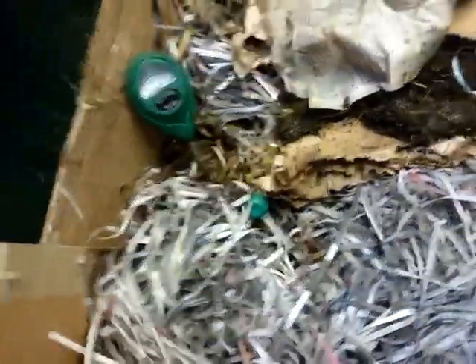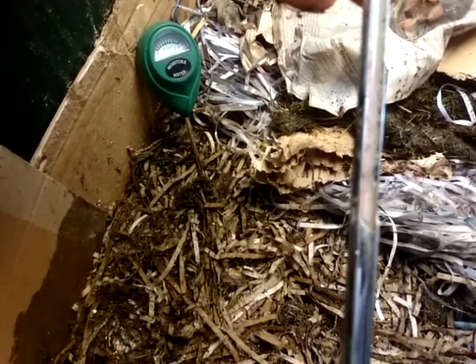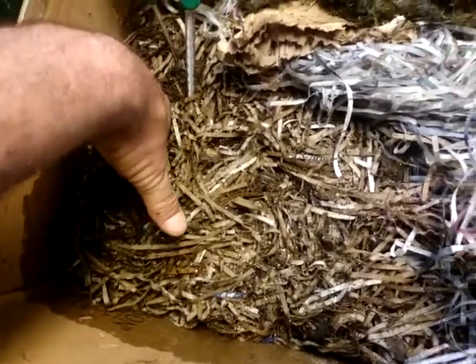I've got the temperature probe and moisture meter here. I fed this section about two days ago. It's reading 35 Celsius, which is 95 Fahrenheit, and that's because the probe tip was in the food scraps that I've put there in a large pile. In this 10 square foot farm, I'm feeding about an eight inch strip, half the width of the farm — so about a foot and a half by eight or ten inches wide.